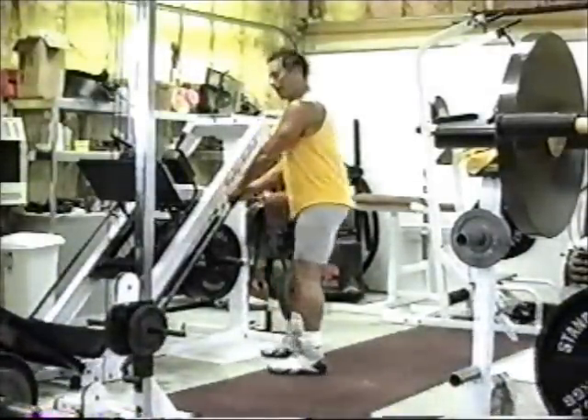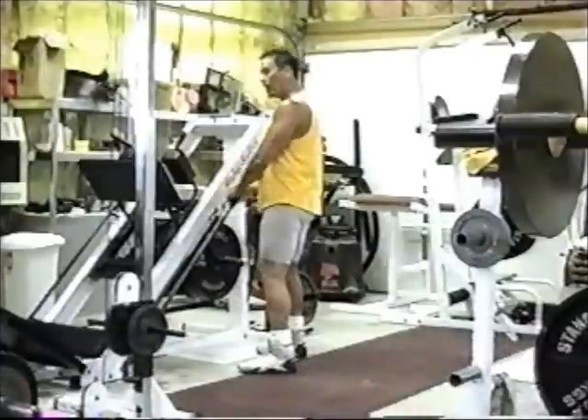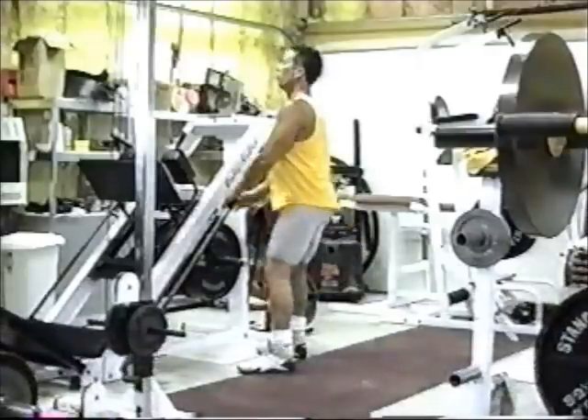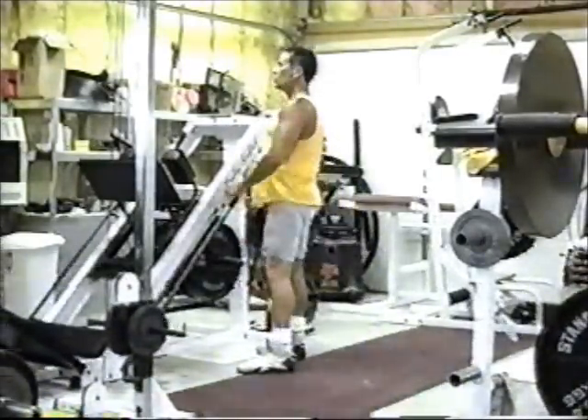Watch again — I'm up close to it, I'm not back far. If I get back far, I'm not doing the exercise correctly. I've got to get right on top of whatever I'm holding onto. Chest out and I'm down. Breathe in, breathe out — just like that.